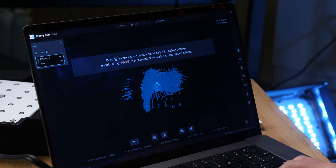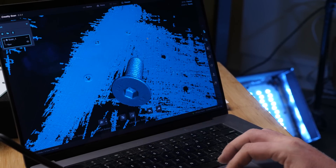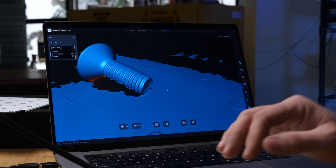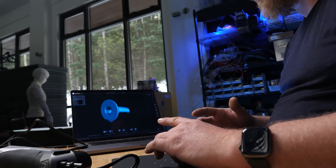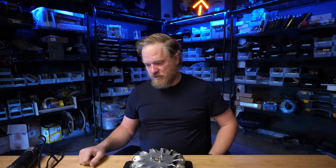The bolt scan came out pretty well — we've got some texture on the markings on the head, definitely some good thread detail. What we don't have, which is obvious, is the bottom — it's a big hollow shell. We can export this to PLY, STL, or OBJ to import into modeling software. To scan this properly we really need to scan from multiple angles and then merge those. Now let's try something more geometrically complex — some mecanum wheels from my friend Esdin.